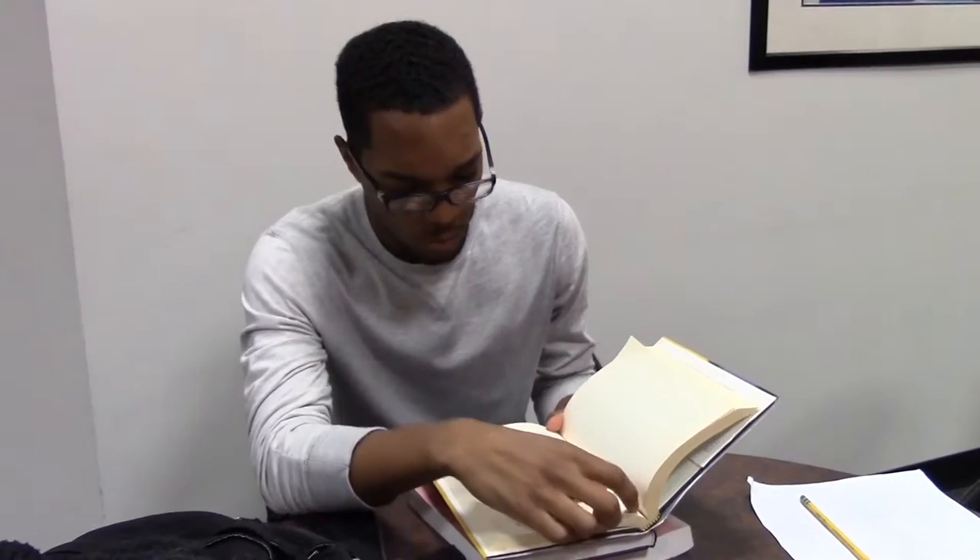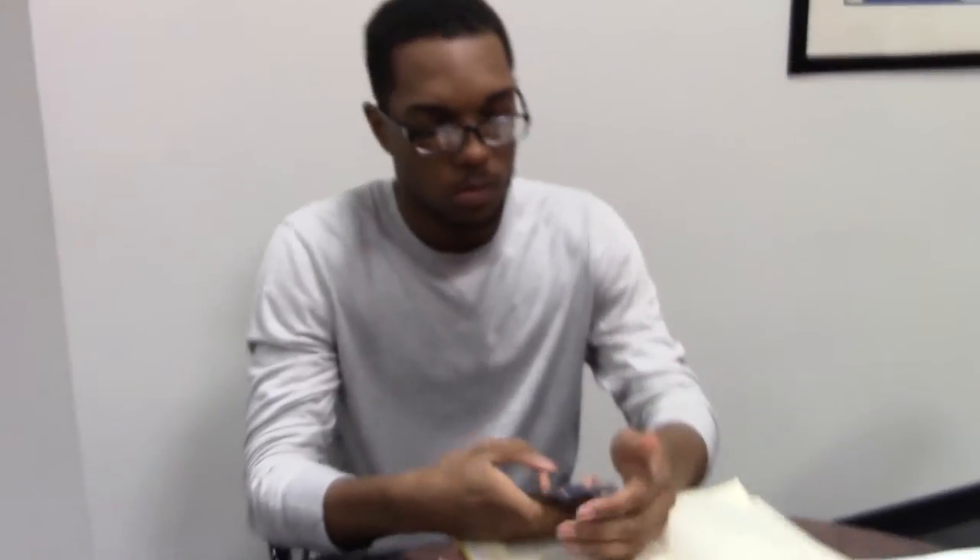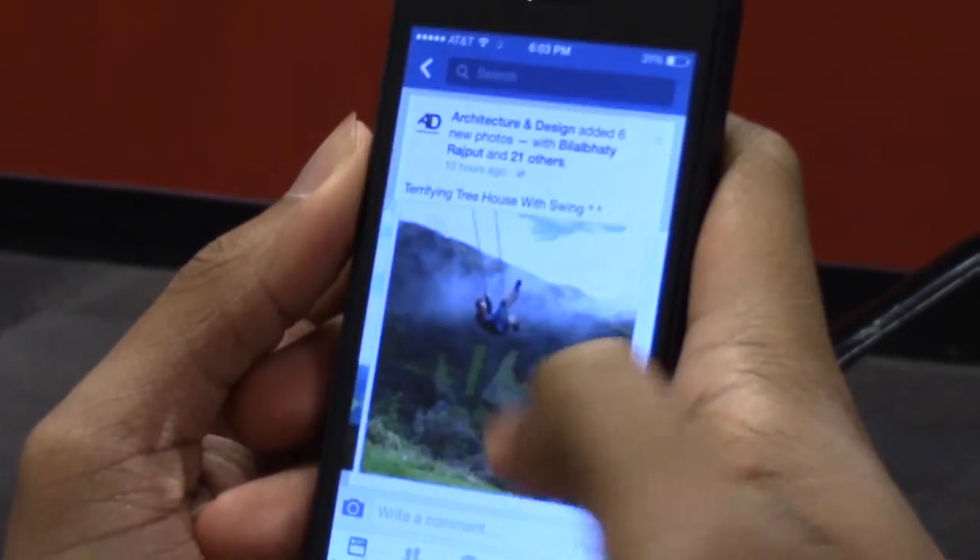Are large projects so overwhelming that you don't even want to start? Have you ever noticed that when you try to study for long blocks of time, you are only productive for short periods? Do you have trouble starting on assignments until the deadline is upon you?